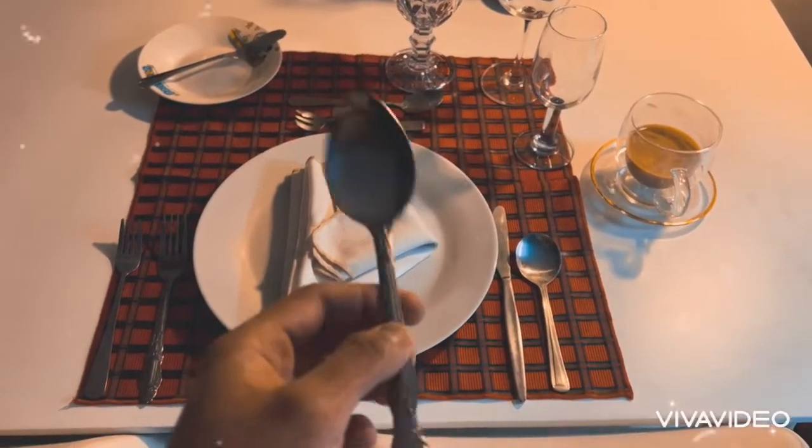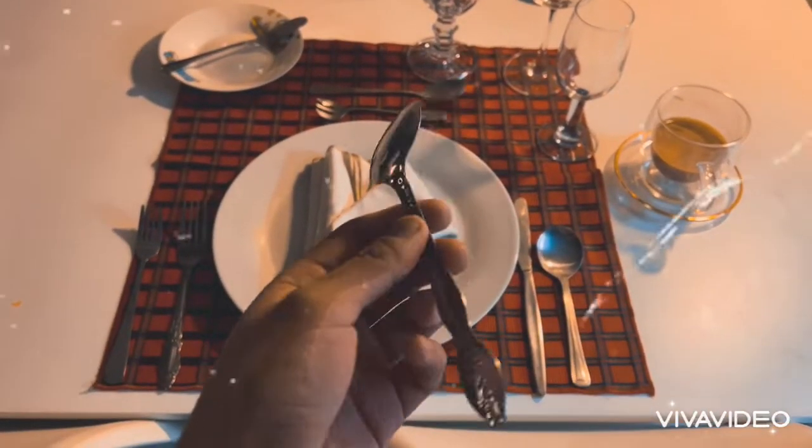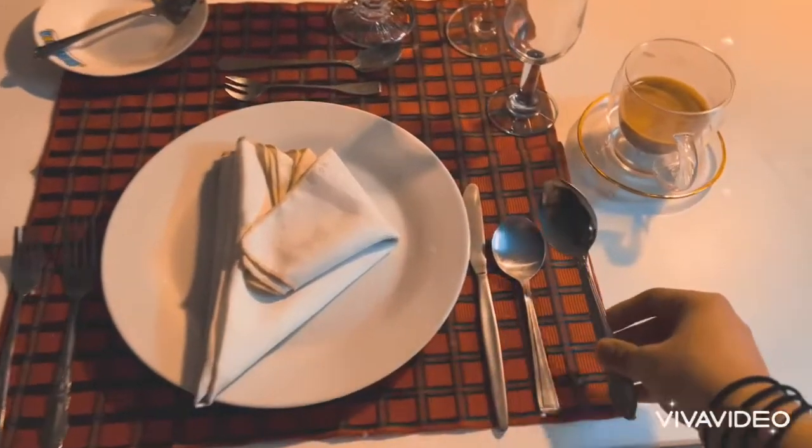I call this a soup spoon because it is small and the scoop of it is really deep, so I call this a soup spoon.